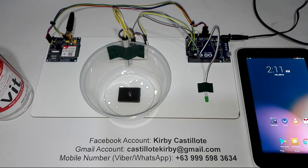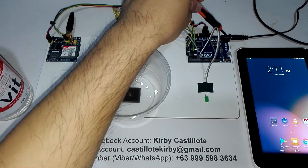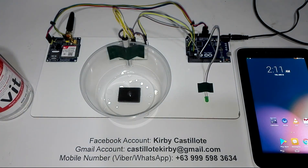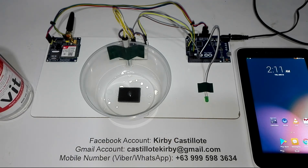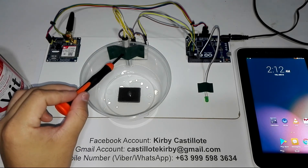This is how the system functions. Once I power up this system using a 12-volt power supply — the 12-volt power supply is connected here on the female jack of this Arduino Leonardo — after 10 seconds, this light emitting diode will blink four times. That is the indicator that the system is ready, meaning this improvised water or flood level sensor is already working.